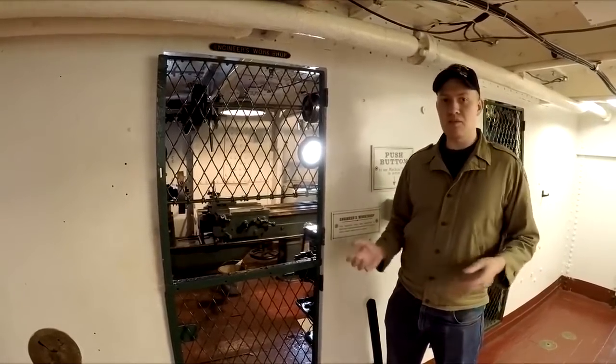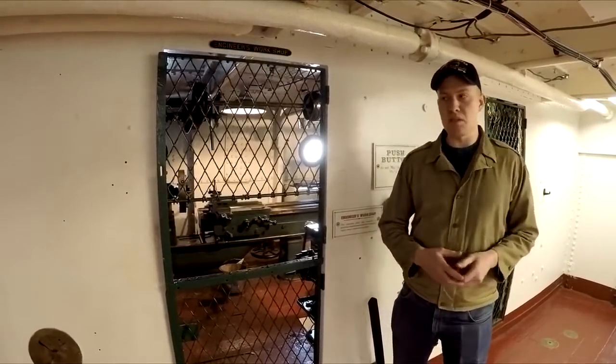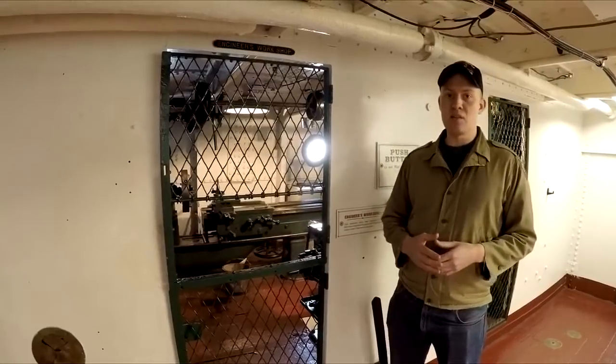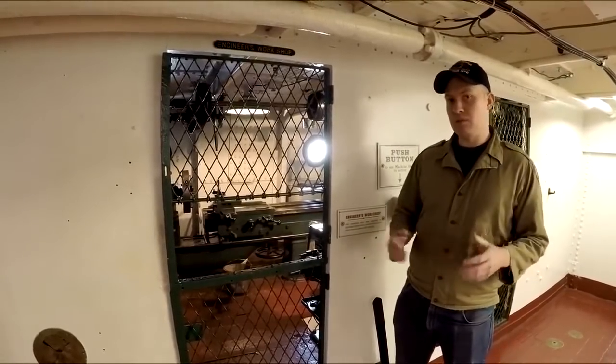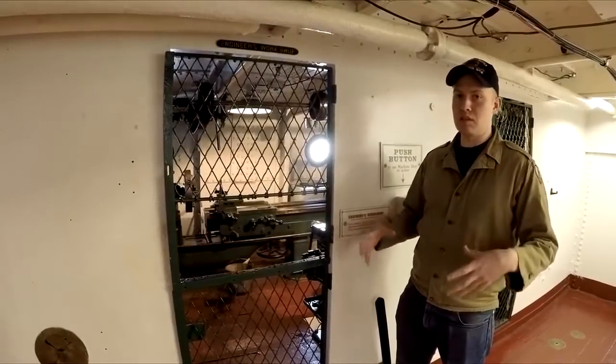On board Olympia, like most warships from the U.S. Navy, we have a fairly small machine shop. But this machine shop contains the tools necessary to build new parts and to service your engines and keep a ship like Olympia going, especially at sea.